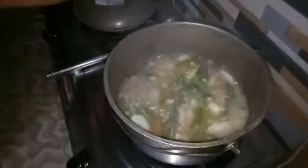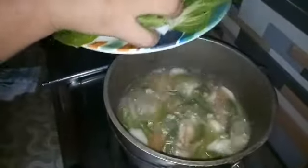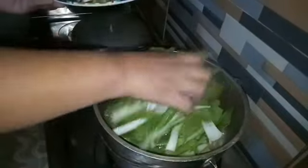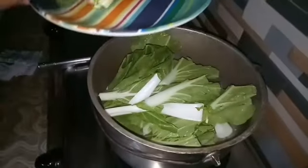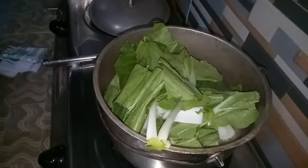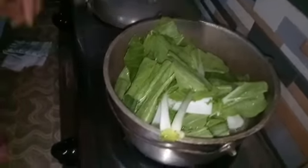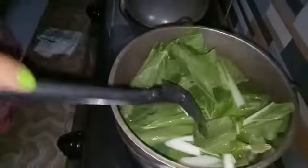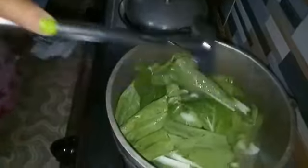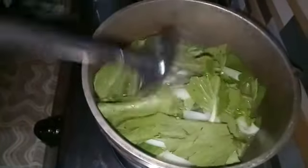Sa ayos ngayon, kumukulo na sya. Pwede na nating ilagay yung pechay — may isang damakmak. Alam mo naman, vegetable is life. Mas gusto ko mas lamang ang gulay kasi mas healthy yan. Gusto ko sa pechay half cook lang — medyo crunchy gusto ko dyan. Kaya hindi ko sya masyadong lututuin, lulubog ko lang sya sa pumukulong tubig.